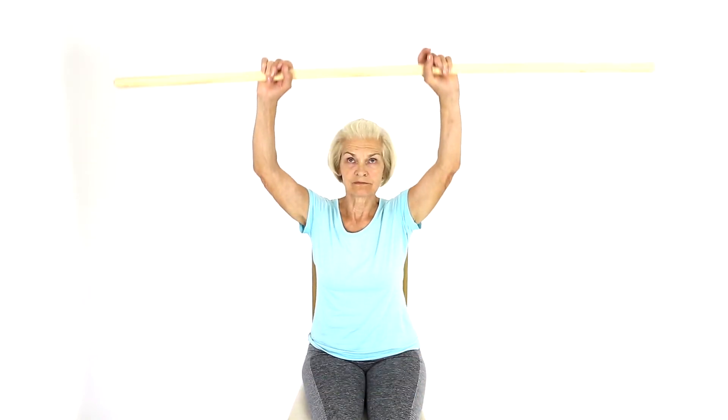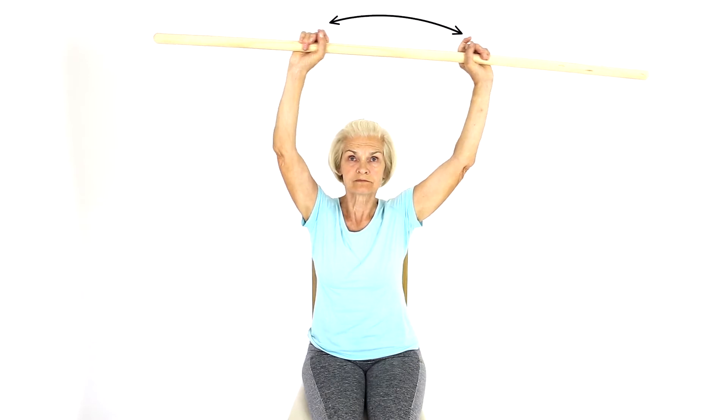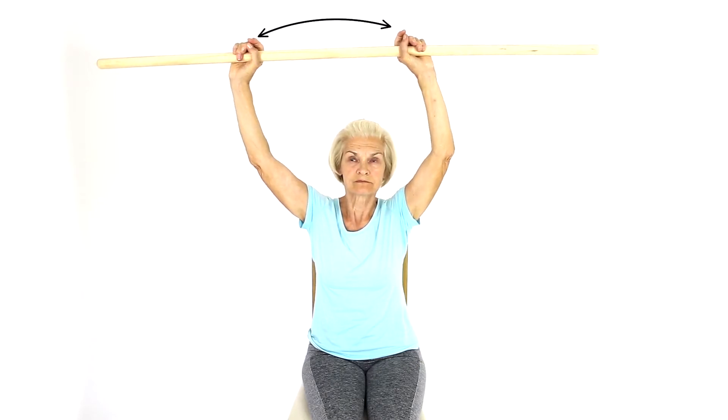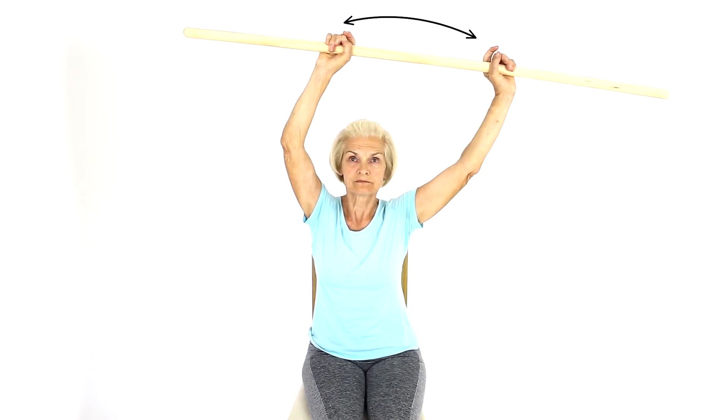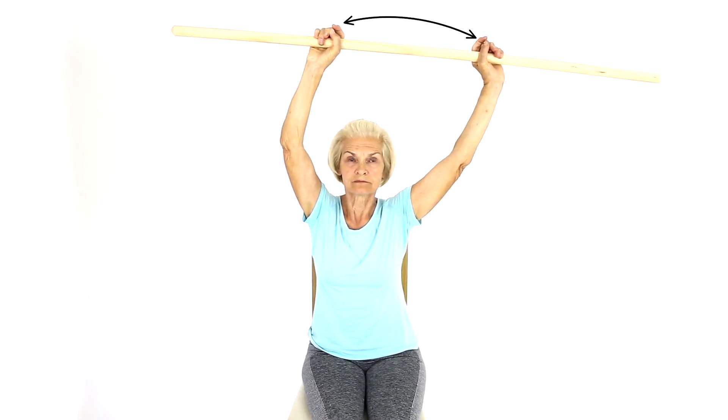Sit down on a comfortable chair with upright posture. Hold a dowel rod in front of you and lift it above your head, or as far as feels comfortable. Move the rod gently from side to side, within your comfortable range.